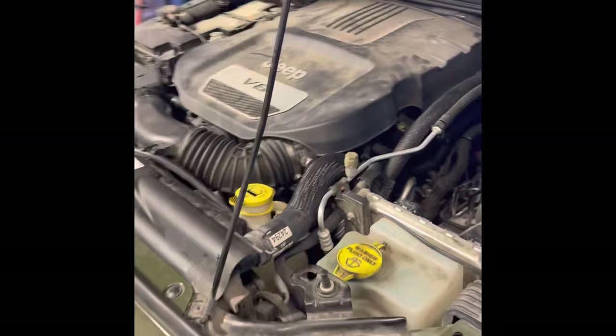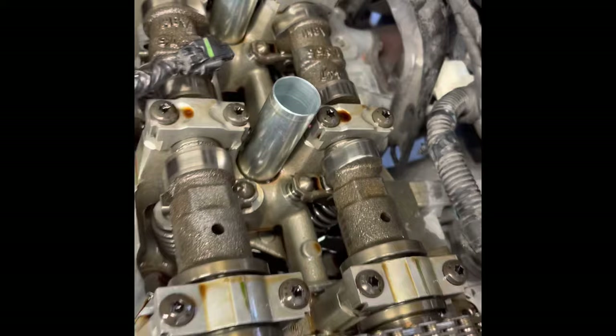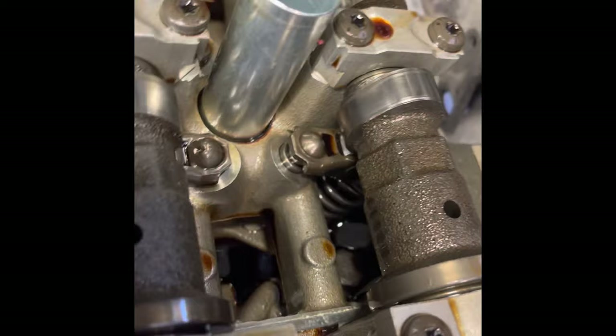The purpose of this video isn't to show every single individual step, but to give you an overview of why this ticking happens and how to prevent it. I've pulled off the intake and the valve cover so you can see the camshafts.